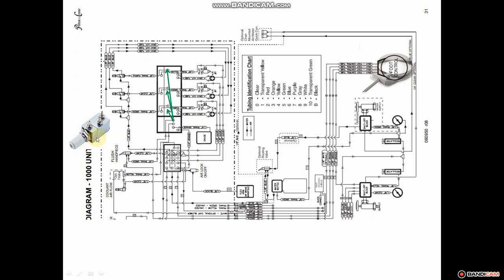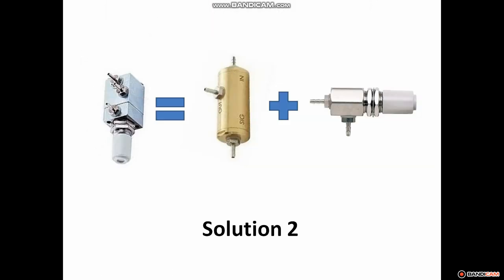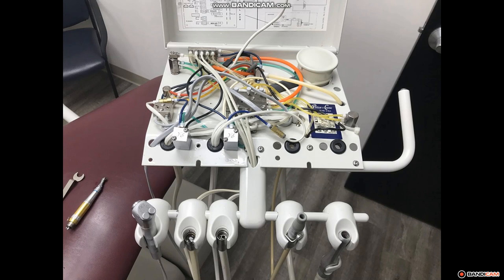What I'm hoping you get out of this training is that if you have a combo valve that has failed, you can solve it using the two-piece water relay and needle valve format. Another option: if you have a low-speed handpiece that does not require water, you can take that combo valve and switch positions with it. I've done that from time to time — it's a way to use an unused portion of your delivery unit to get another part of it running.